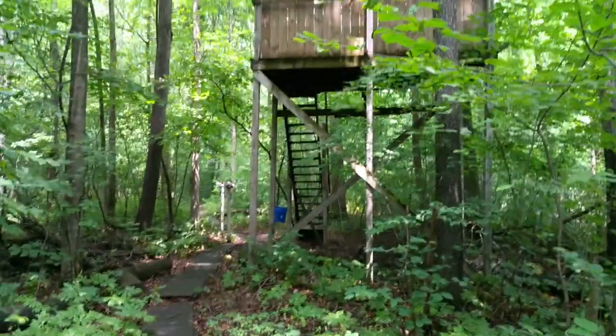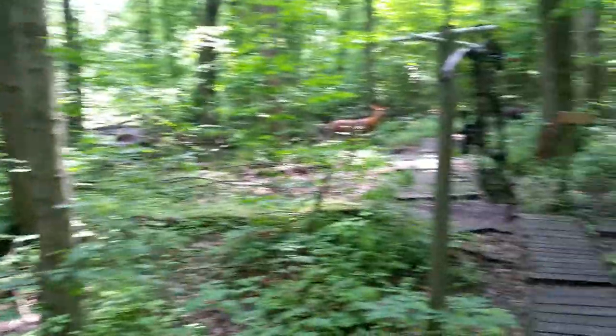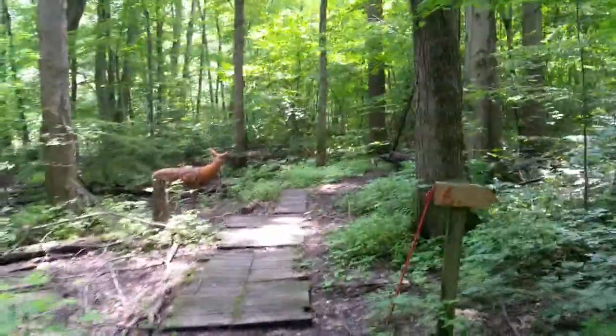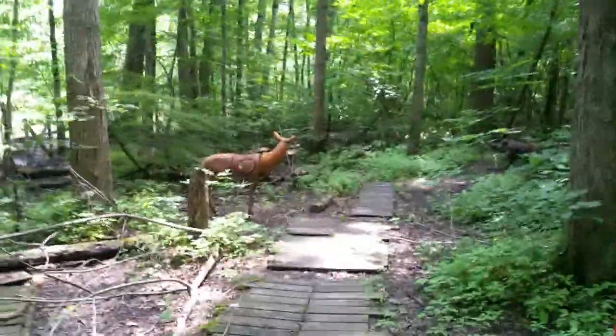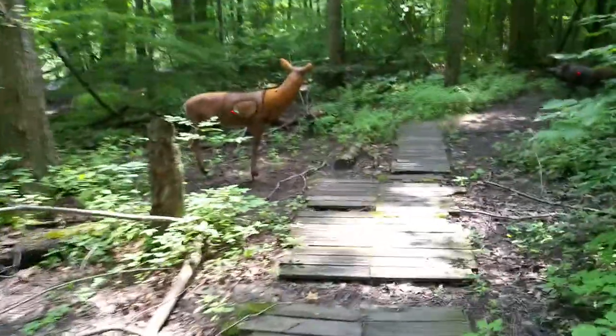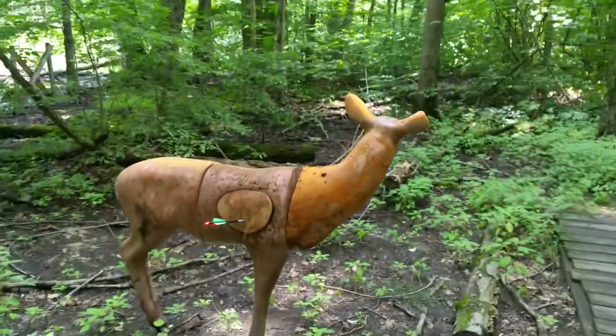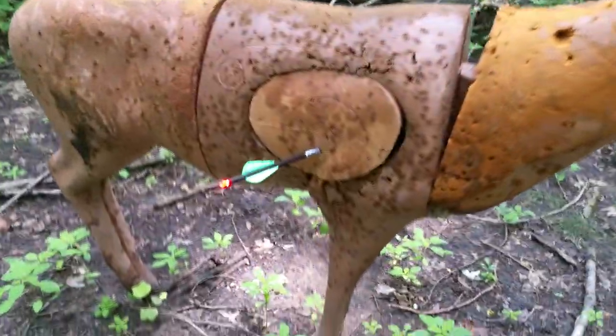Here's the elevated stand I just shot from. Let's go take a look. Well, that's ten points, right on the line. Perfect shot. 40 yards.